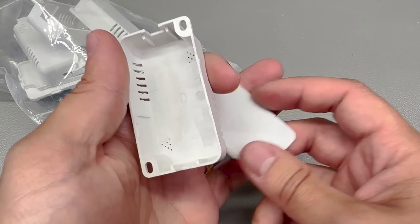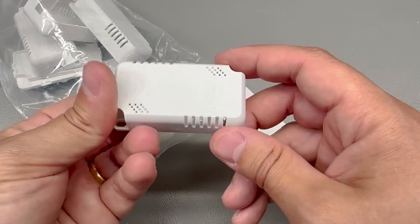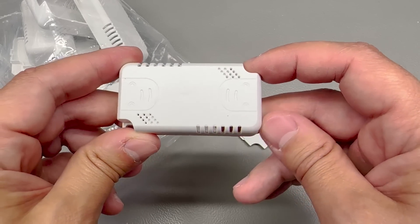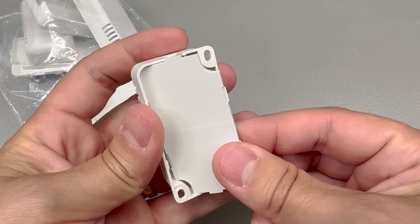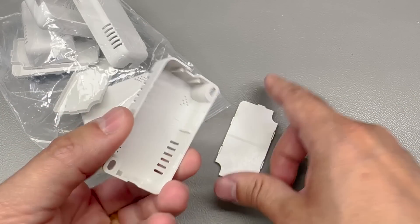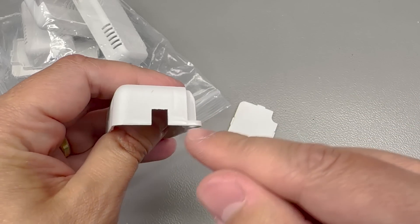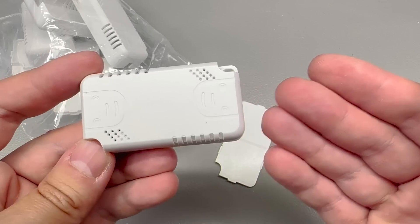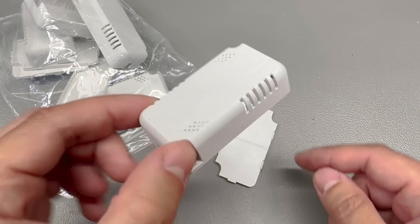Next up I picked up some of these cheap enclosures from AliExpress — they're roughly 6x3cm and I thought I could maybe use these for some small sensor nodes. But now that I got them I see that the build quality is fairly low. The cover just has these thin clips for snapping them together where I would have preferred at least one screw, so I'm not too happy with these. The plastic is fairly thin and flexible. There are also pre-cut slots for running a wire through, so there might be a few applications where these could fit, but for what I had in mind — like a custom sensor PCB — this might not be the best choice.